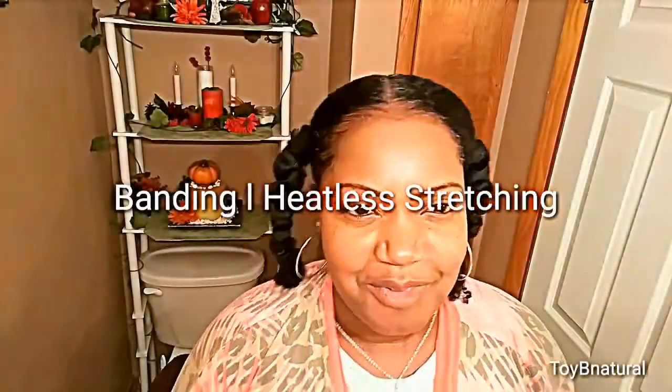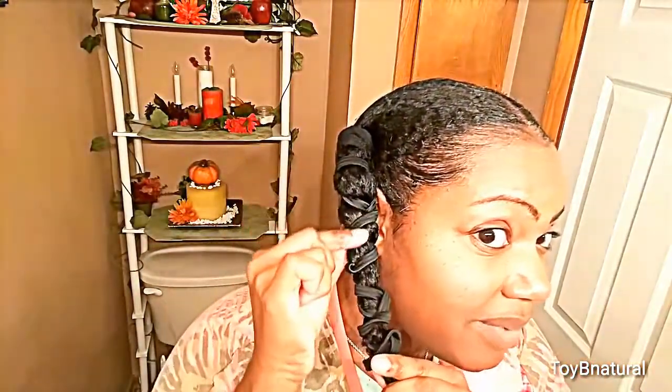Welcome to my channel! I just wanted to show you all how I band my hair. I banded my hair with some simple bands today to stretch it out. I don't know exactly what I'm going to do to my hair, but right now I banded it and I want to show you guys how I do that.